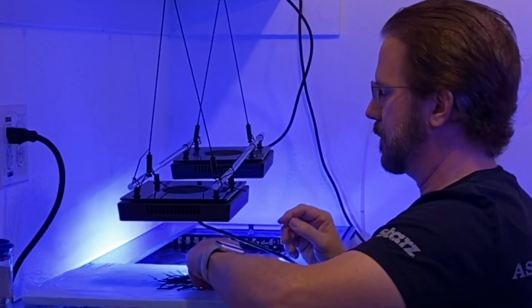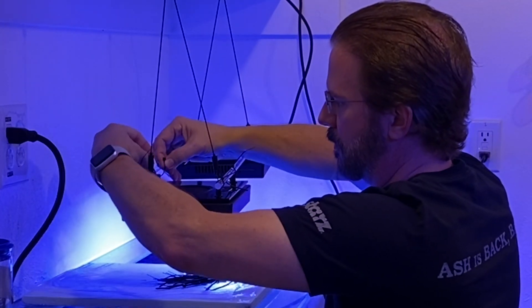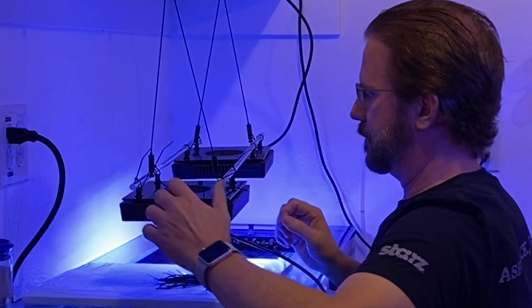After all the zip ties were put into place, I trimmed off the excess so everything looks nice and clean. Then we're leading up to the part where it's time to level the entire light kit. Last time Wes was here and helped me do this, and we leveled it in a matter of two or three minutes.